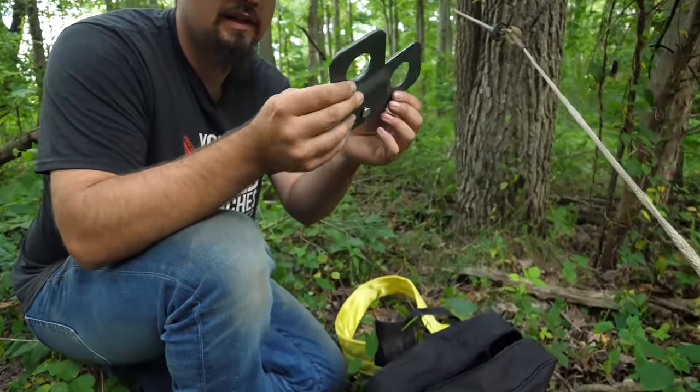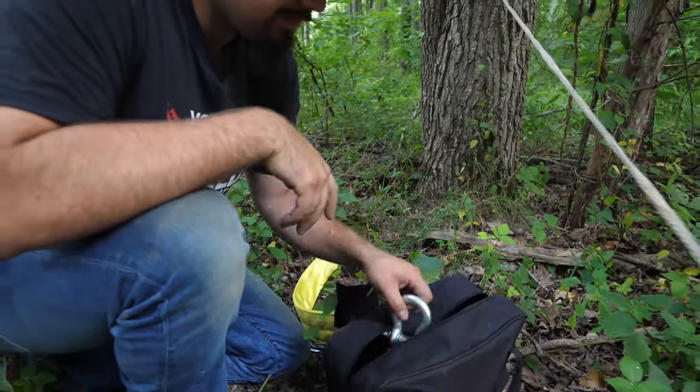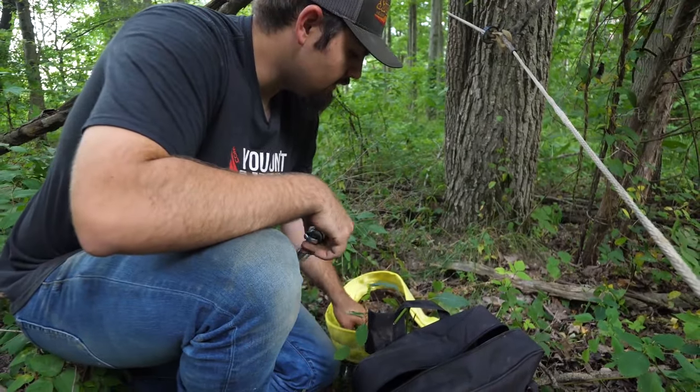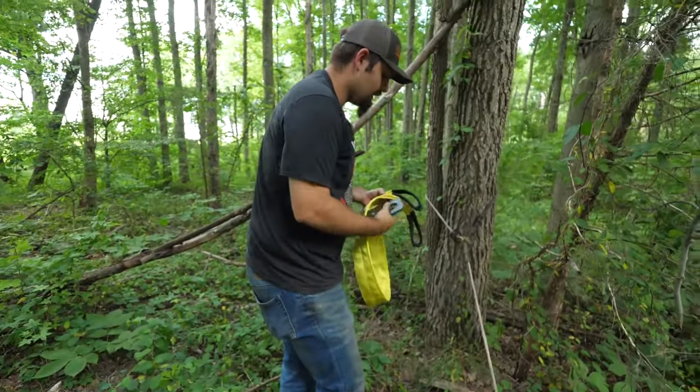Then we have a snatch block — you can see it's got a pulley on it and it separates in two positions there. We've also got a clevis hook. So what I like to do is go ahead and throw these in my pocket and have them ready to go.